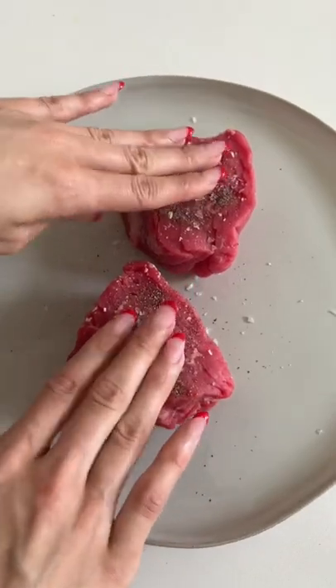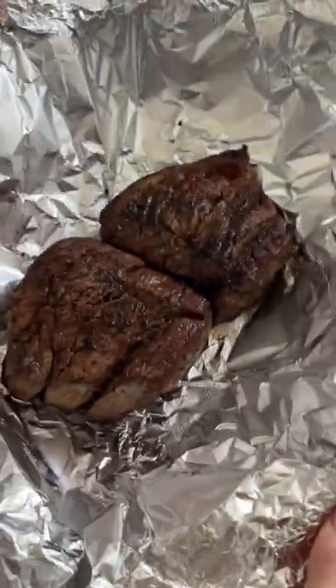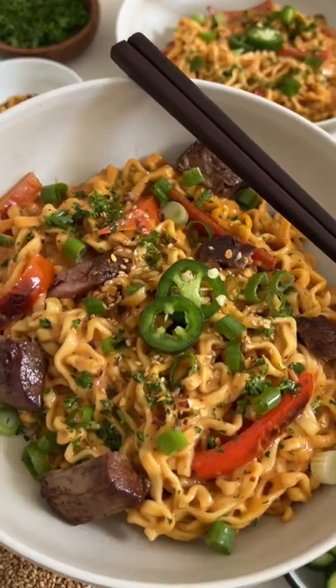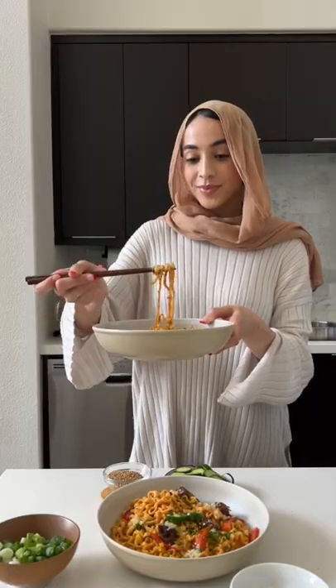I also like to add some sautéed red bell peppers, but feel free to add any veggies you like, as well as protein. My favorite is to add some filet mignon with it. Then add your cooked noodles, mix that all together, top it off with some green onions and sesame seeds, and that's basically it. All that's left to do is enjoy.